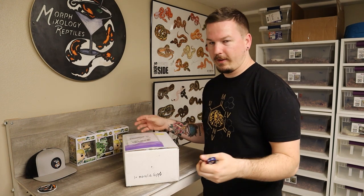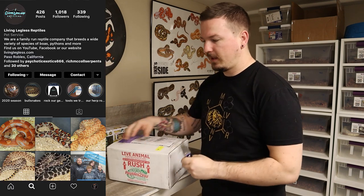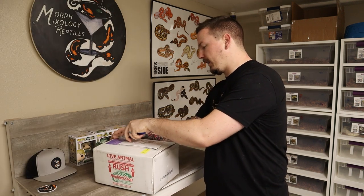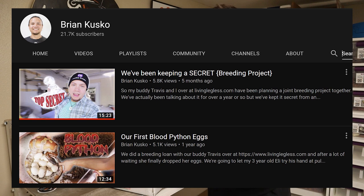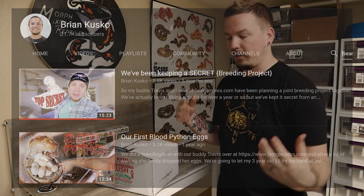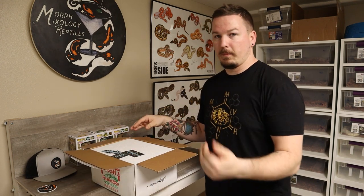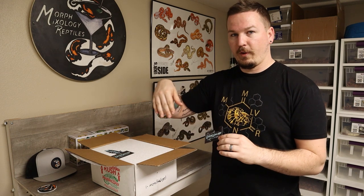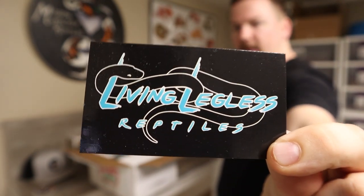Here he is! This one comes from Travis at Living Legless Reptiles. If that name sounds familiar, that's because that is Brian Barczyk's buddy down there in Southern California — he did the breeder loan with Sangria, his big blood python, to Travis's big Matrix blood python. They did the re-pairing again this year as well. Travis is a super nice guy, really easy to work with. I'll put all of his info as the first thing down in the description.